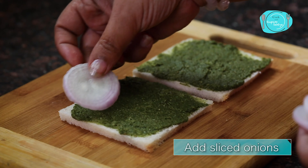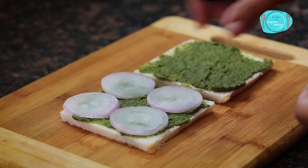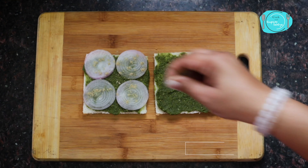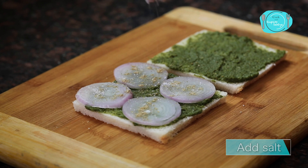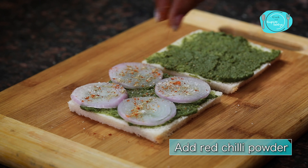We'll spread the chutney on top. Now I'll put it on top and make it flavorful with a little sauce and a little salt. It looks good. If you're making it for the children, you can skip it.